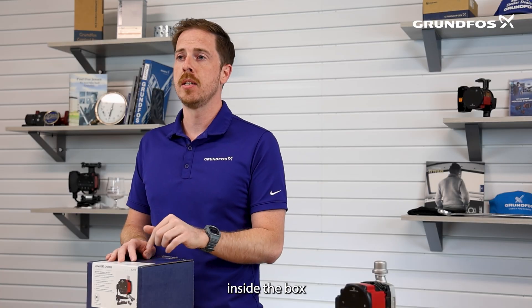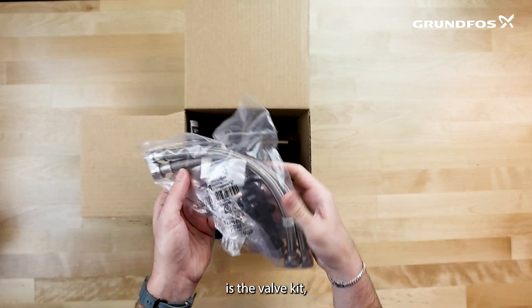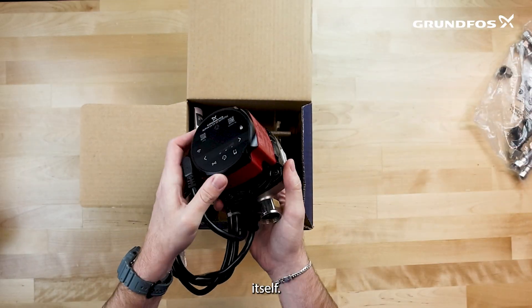Now there are a few key elements inside the box that are important to be aware of, so let's take a look inside. Opening the box, the first thing you're going to see is the valve kit, which is a very important piece, so please don't throw this out. Next, you have the circulator itself.